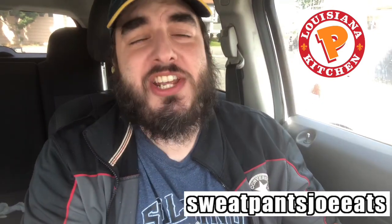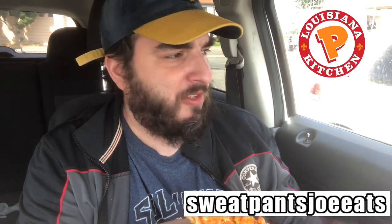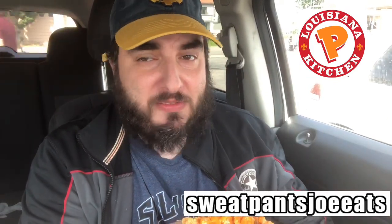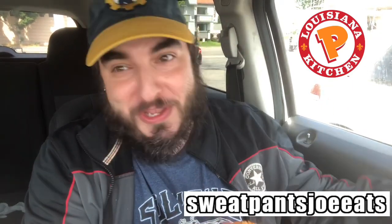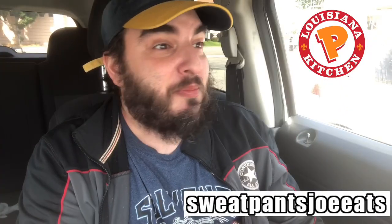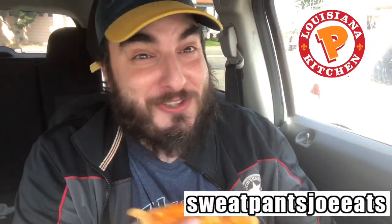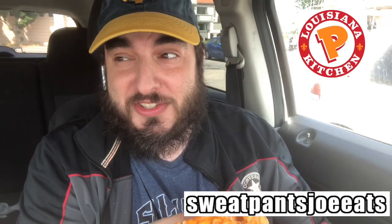If you've had the tenders at Popeyes before, I don't think these are any different than the normal tenders — they're just throwing the sauce on them. This is more or less a condiment review. Normally I don't do condiment reviews, but I love that chicken at Popeyes, so I definitely wanted to check this out and I'm glad I did because this is really good.